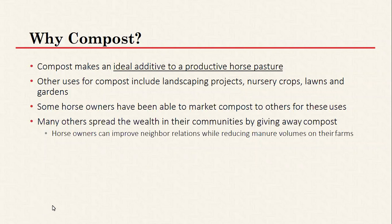You can also use finished compost for landscaping, nurseries, and gardens. In some cases, if you have a large enough facility you can potentially market your compost to others in your community or even sell it for profit — especially if you have a good quality compost and you're doing it properly, it's a good end product.